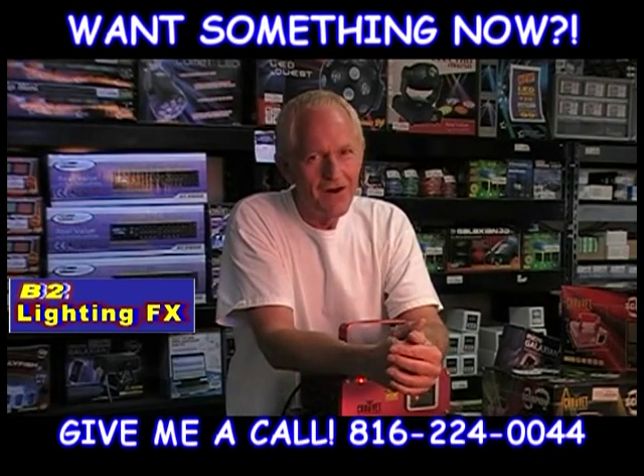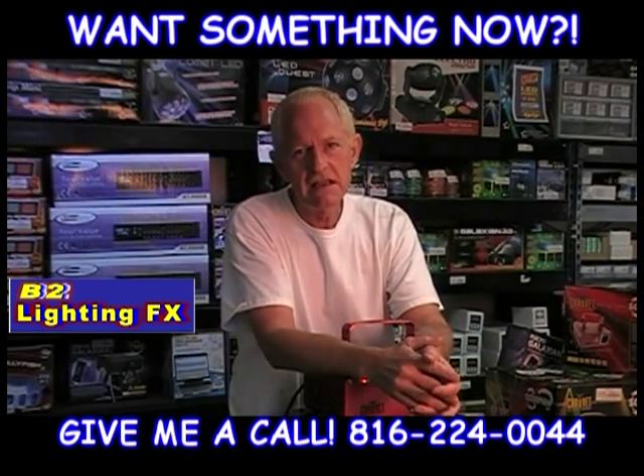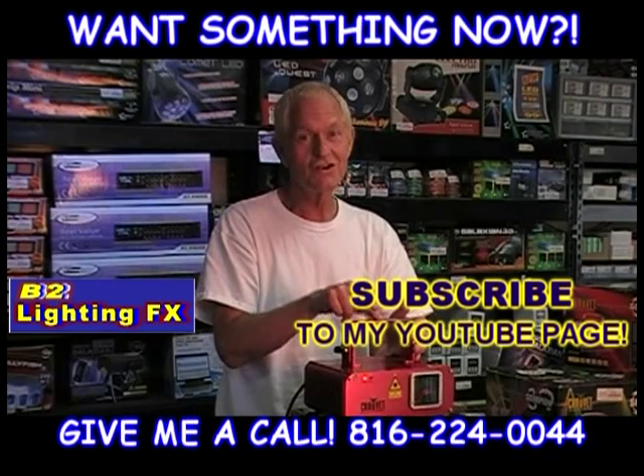But this one — you've got to have fog. If you can't use fog, you're going to miss the boat on this laser. If you can use fog, this laser is going to like you and you're going to like it.